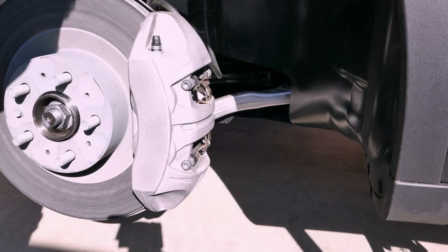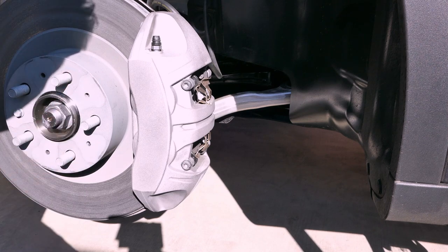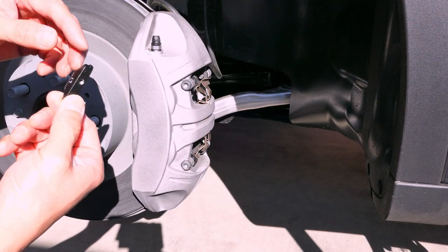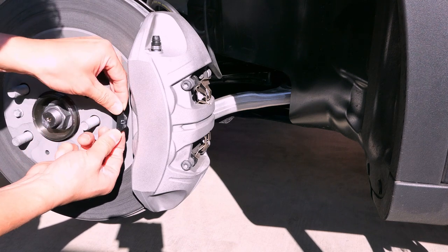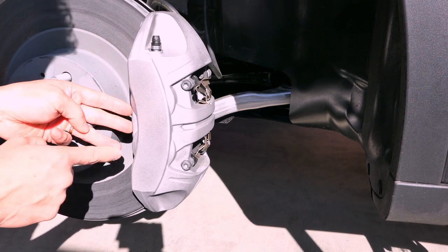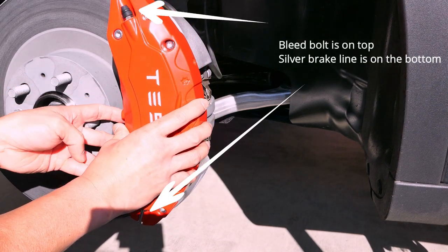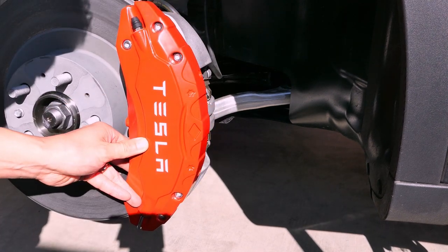We are at the very front of the Tesla. The caliper cover is just going to sit just like that. This little device goes into a small groove on the caliper on this side. You want to see the lettering — you'll put it right there just like such, and place it on there like that. Make sure that it stays on there.